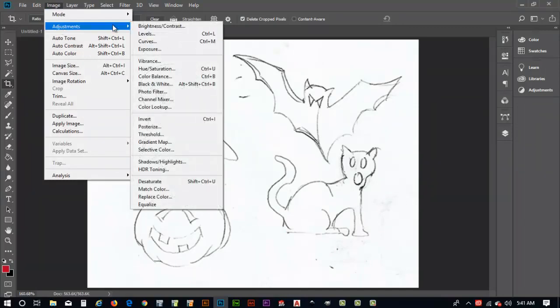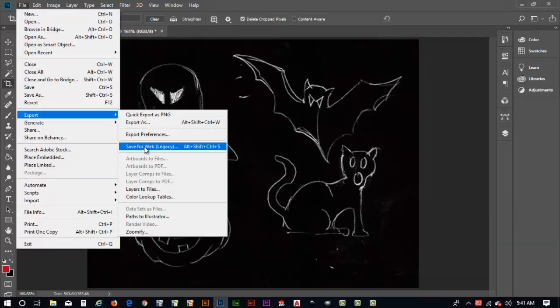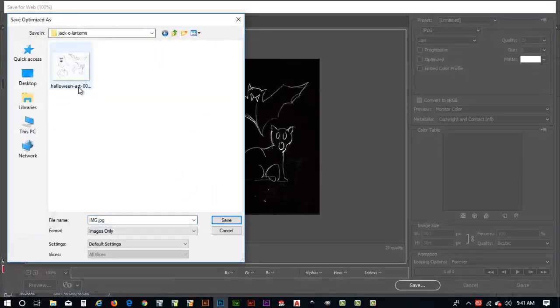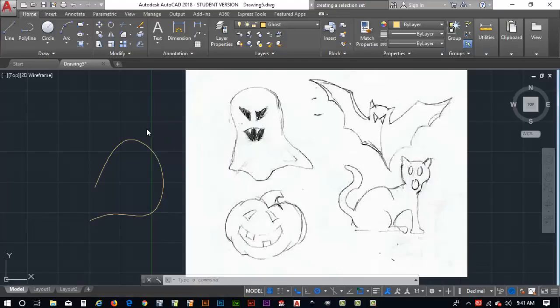In Photoshop I'll do an adjustment called Invert (Control+I). This turns the scanned image into something like a blueprint or chalkboard look — now my crosshair cursor is clearly visible against the dark background. I'll go to File > Export > Save for Web (Legacy) and save this inverted version as 'Halloween-Art-2' in the jack-o'-lanterns directory.